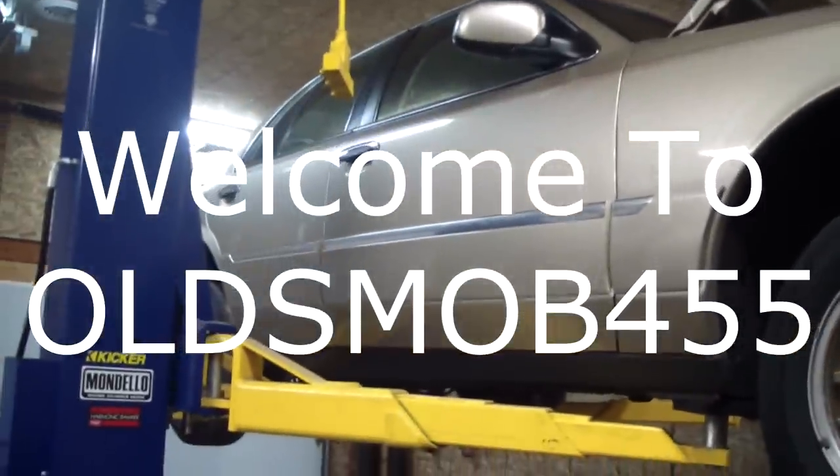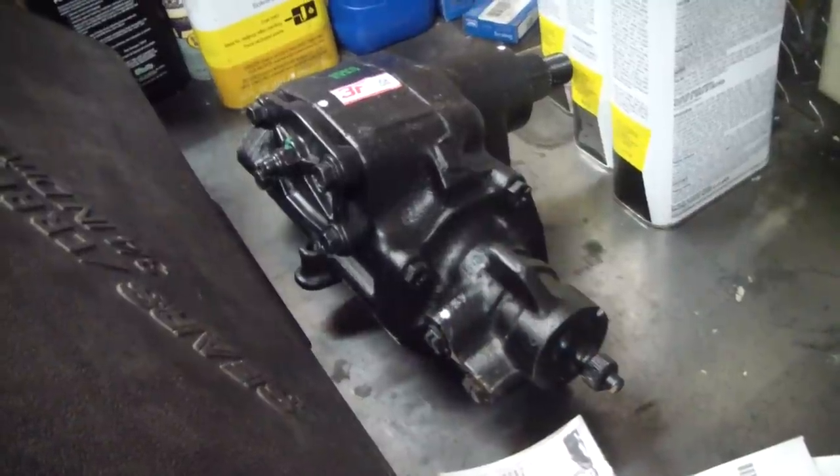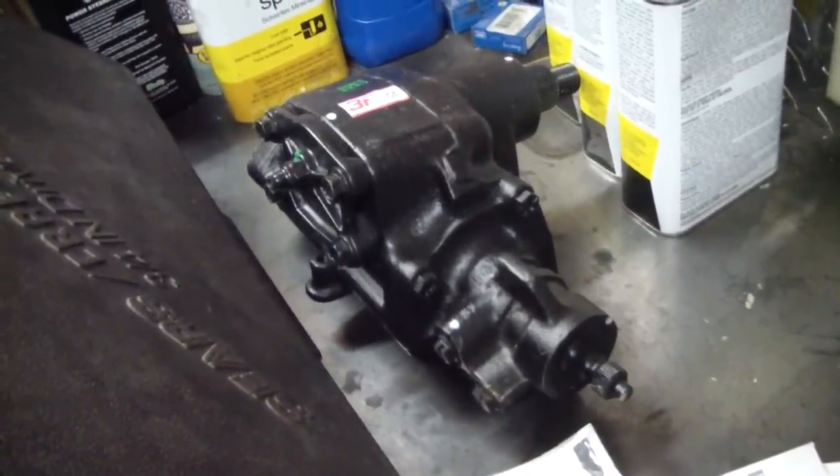Working on a 2000 Grand Marquis today, going to be replacing the power steering box. The one in the car has some play in it.